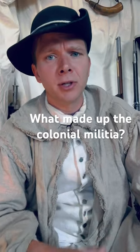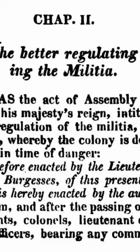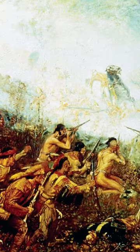Most Americans know that there was an early colonial militia, but what was the colonial militia and who made up its ranks? We will be looking at the Virginia Militia Act of 1755. The act was introduced in response to rising tensions and conflicts in the region.